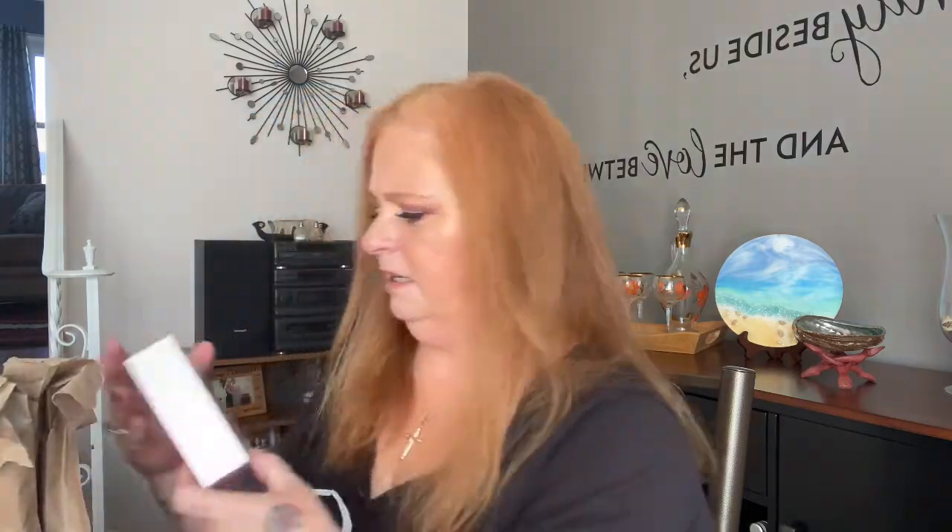I did my makeup today. My eye shadow is the Morphe x Manny MUA palette — I got it in the last BoxyCharm and I like it, I like the colors. Nice full fall colors, even though it takes me a while to get over the loss of summer. I live in the northeast, I love the changing leaves, but it just takes a while.